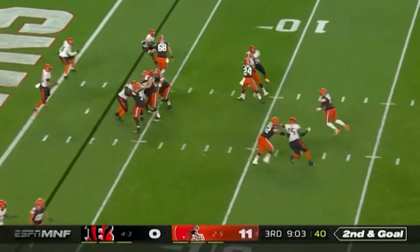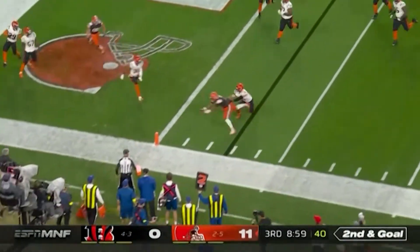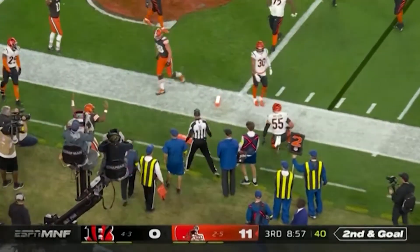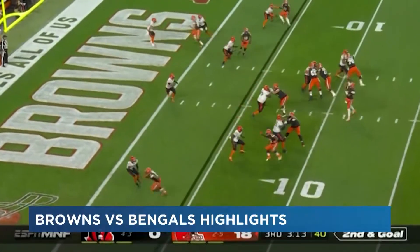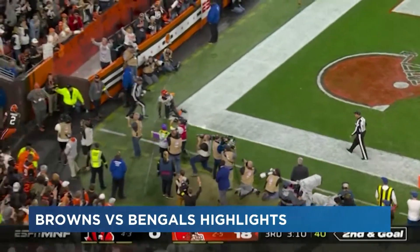Brissette will fake it to Chubb, trying to find someone — takes it in himself to the corner for a touchdown, extending that lead. Browns in the red zone yet again. This time Brissette finds Cooper wide open — it's Amari with the party. Bengals, what happened? Finally Burrow back, runs out of the pocket and will find Tyler Boyd in the end zone. Finally, a score for Cincy.